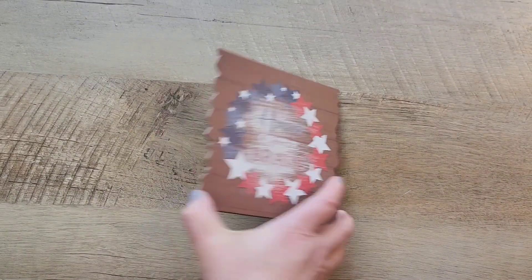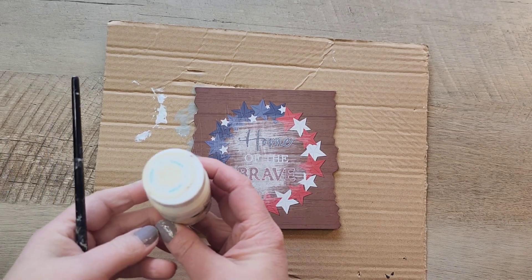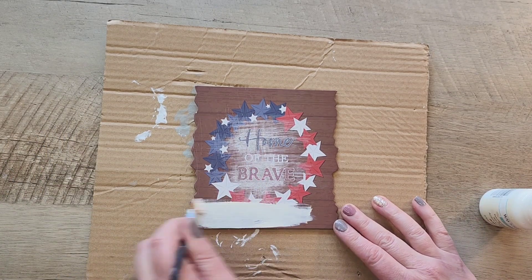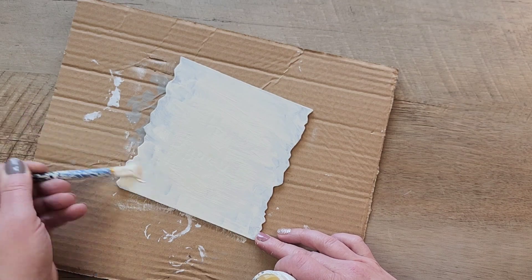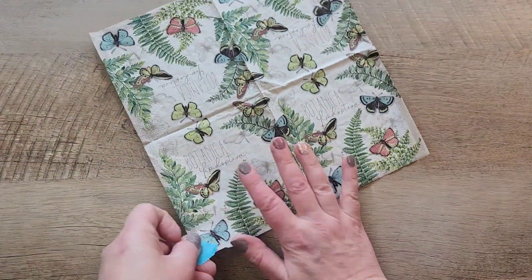We'll grab a paintable surface and place that on top. Now I'm going to grab some chalk paint. This chalk paint is in the color ivory, but you could use white as well. What we want is something really light and bright on the bottom layer because we want the beautiful butterflies to really shine through when we do the decoupaging.